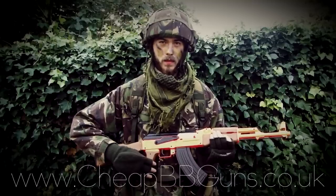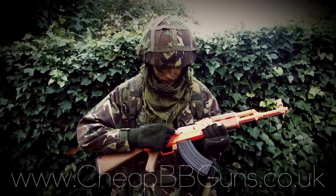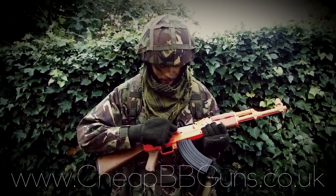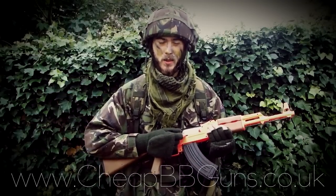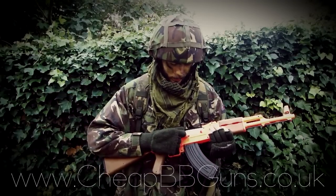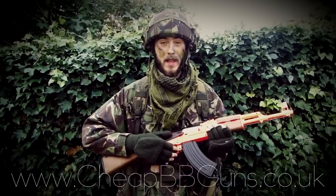This weapon also features an adjustable hop-up unit. It's simply located just in front of the safety. When the switch is towards the rear, that means you have more hop, and then when pushed towards the front, you have less hop.